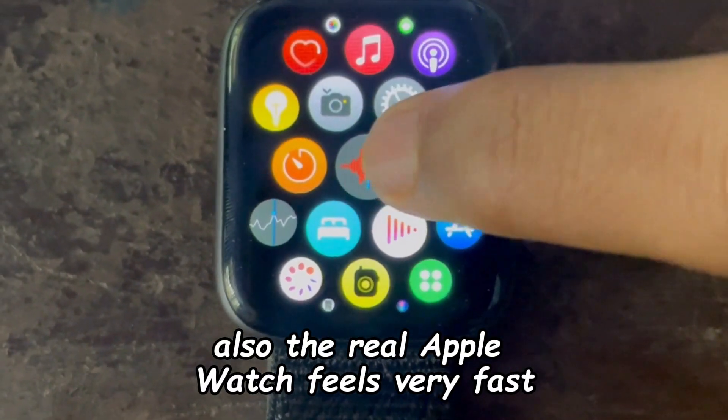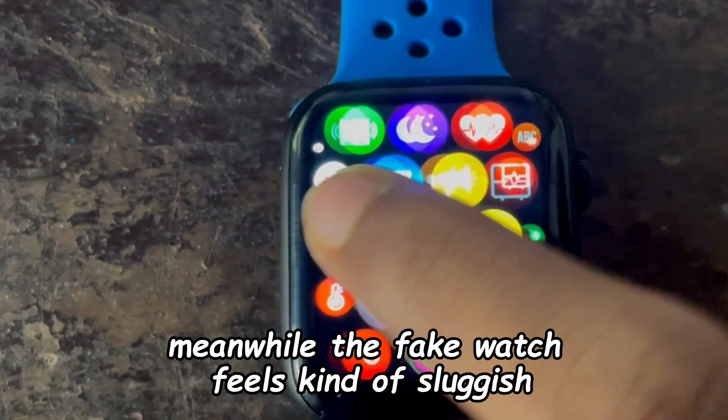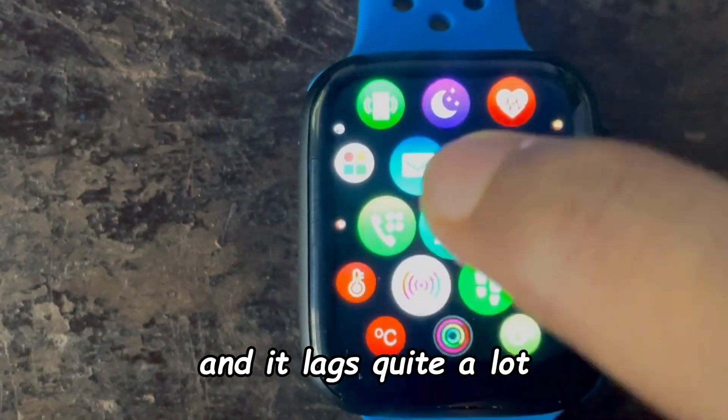The real Apple Watch feels very fast, quick, and responsive. Meanwhile, the fake watch feels kind of sluggish and unresponsive at times, and it lags quite a lot.